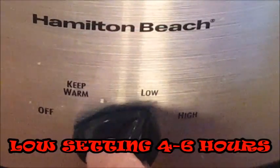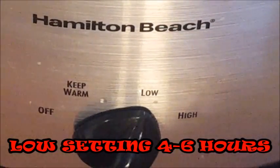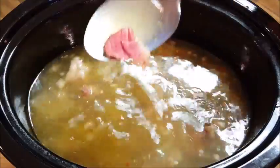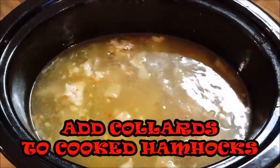Set your crock pot to low for about four to six hours. After that time you can see that your ham hocks have created this great stock, and the meat on your ham hocks is just falling off the bone.